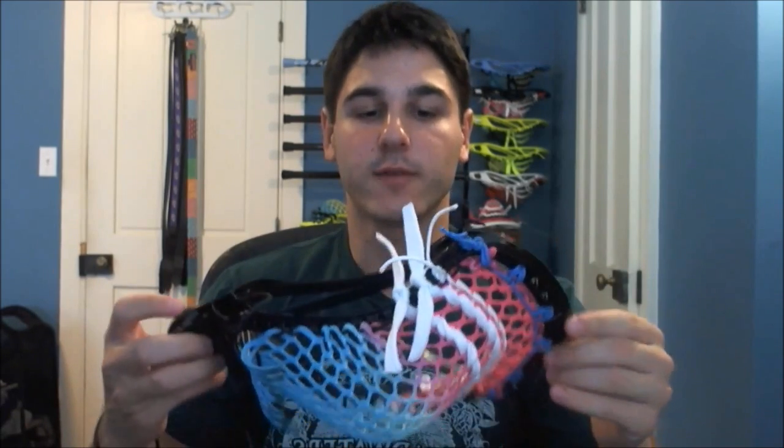Really, really well-performed pocket. I recommend this for just about any position — good release, good whip, great hold. So this is a really functional pocket for the Nike CEO under the new rules. I hope you guys use the pattern and can string up some heads with it. Subscribe for more stringing videos and tutorials like this if you liked it. Thanks for watching. Have a great day.